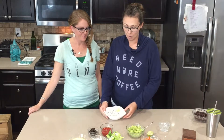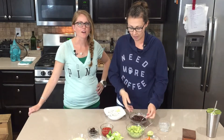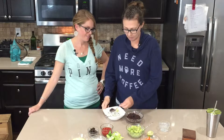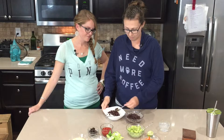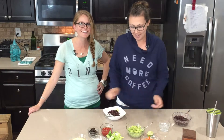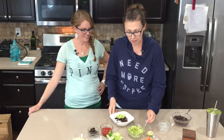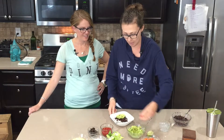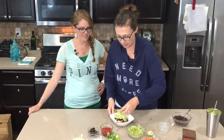Now I'm going to assemble mine, the way I like to make it. I add my beans — it smells so good, I'm really hungry — and then I add guacamole. I like everything, so we put some guacamole on there.